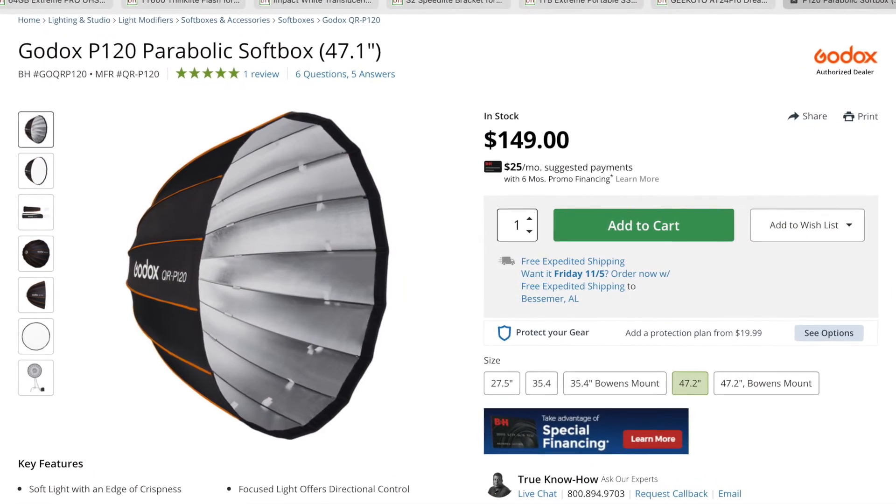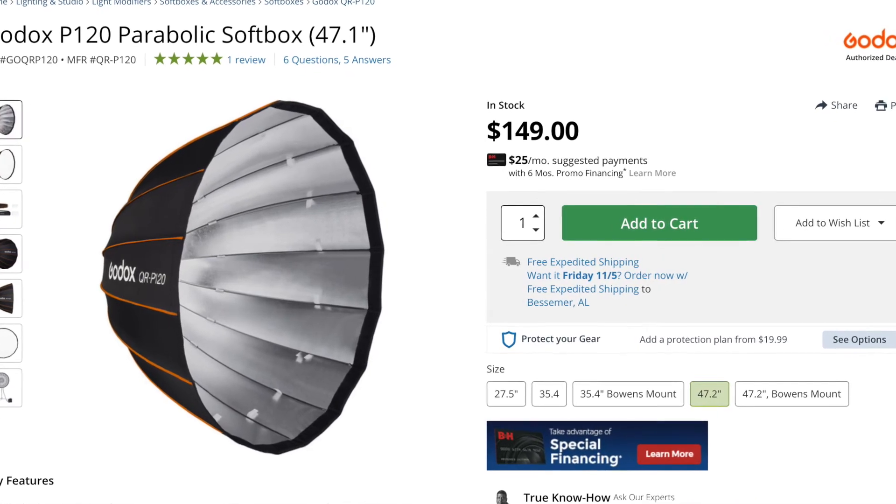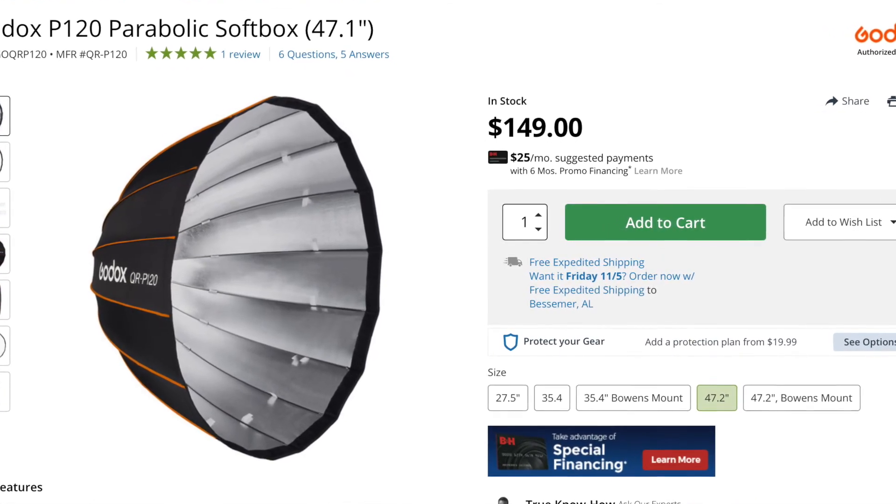The next item is a parabolic softbox — specifically the Godox P120 parabolic softbox at 47.1 inches. B&H is currently selling it for about $149. This softbox can be used with a strobe, flash, or even a constant light, and what it does is take that small light head and make it much bigger, which in turn makes it softer and produces beautiful portraits.